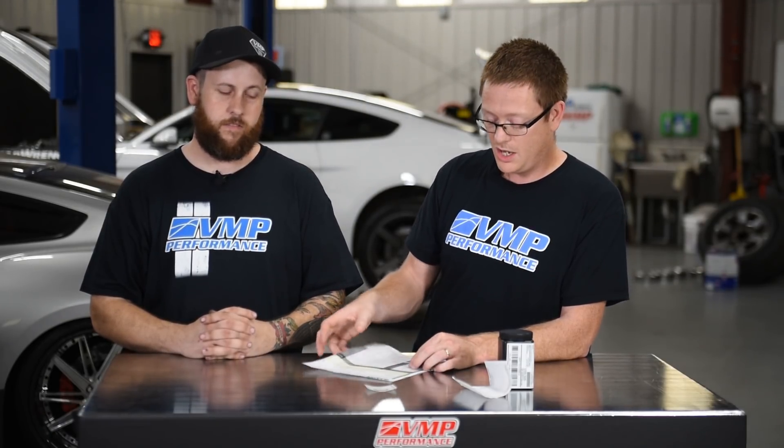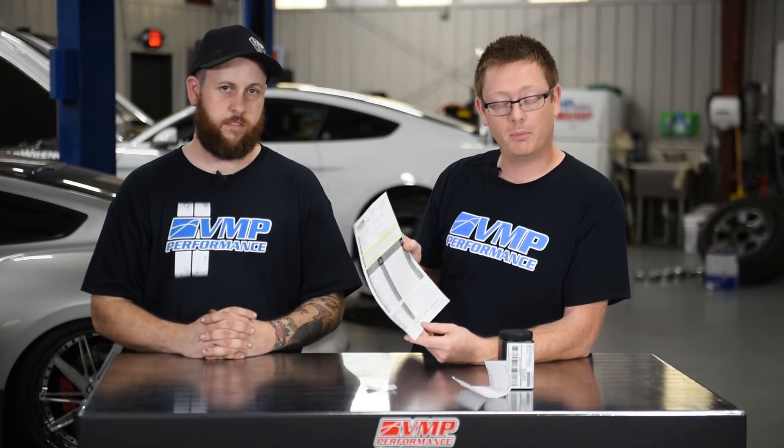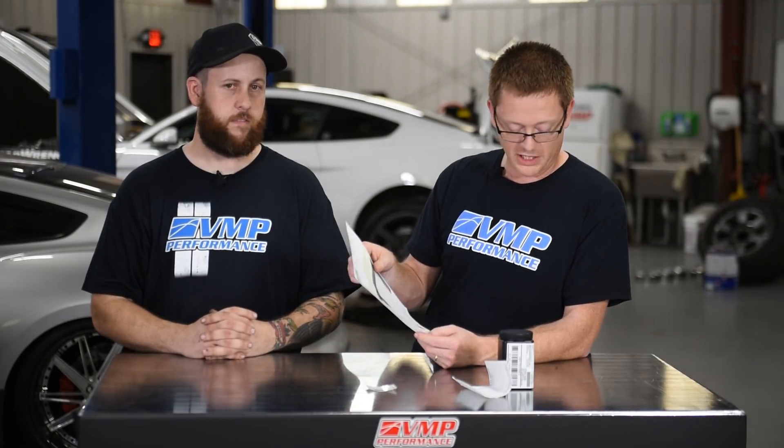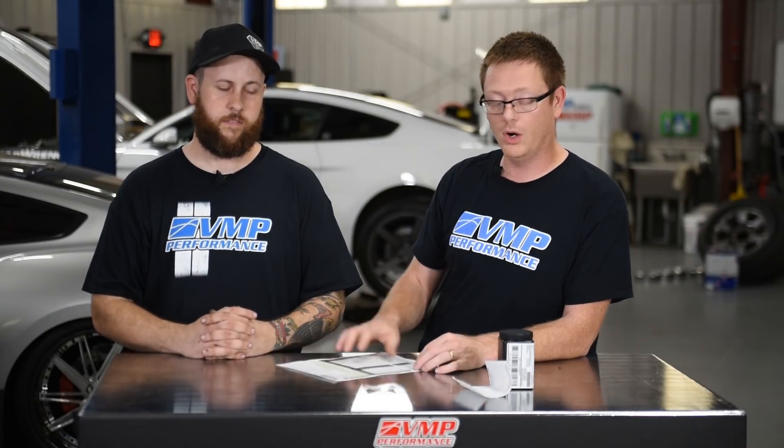They'll tell you whether it looks good or if they think you really need to act on something. In this case, this one came from Project Chucky. The only thing that stuck out was a slightly elevated point of iron, and they address that by saying it's probably nothing to worry about. There's also the flashpoint, which has to do with fuel dilution — they said the only contamination present was fuel, which could be from extended starting and shutting it off. So they're basically going to give you a good idea of what is going on inside your engine.